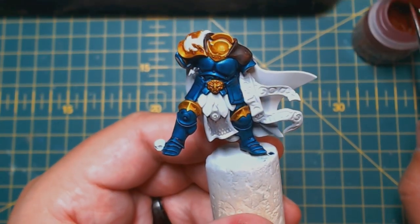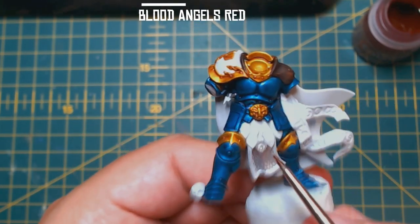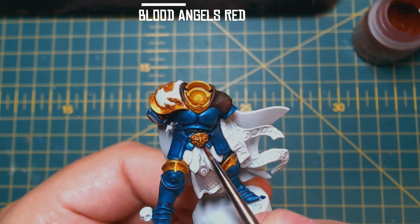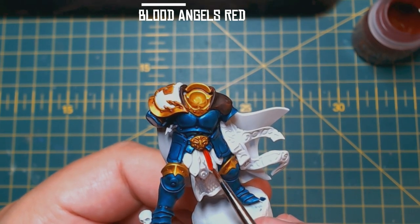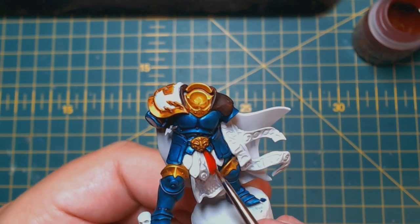Again with a small brush, apply some Blood Angels Red to the red leather straps hanging from the waist as well as the dangly crotch flag. I think it would have been a bit better to use Flesh Tearers Red for this rather than Blood Angels Red, as I prefer the tone it has, but I still think it looks okay.